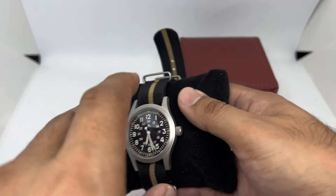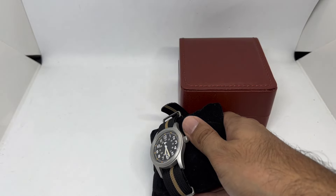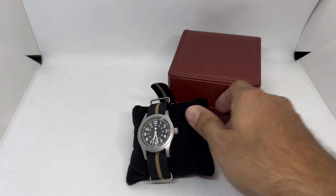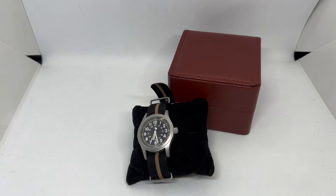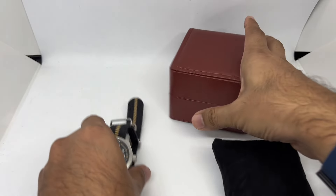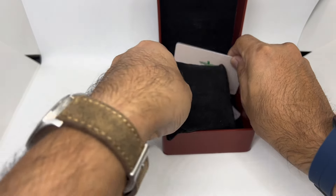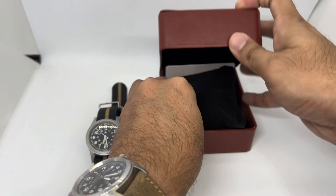The guarantee card states that this watch is guaranteed for two years, but it's unsigned so I'm not really sure if anything happens in the future whether they will honor the warranty. But I can always go directly to them and say the watch is broken or something like that.